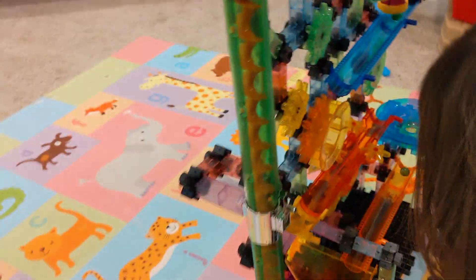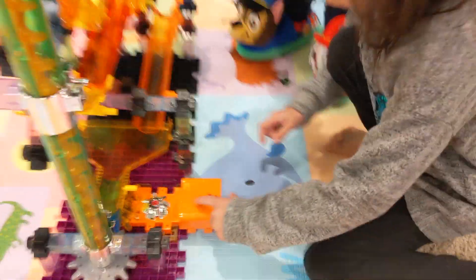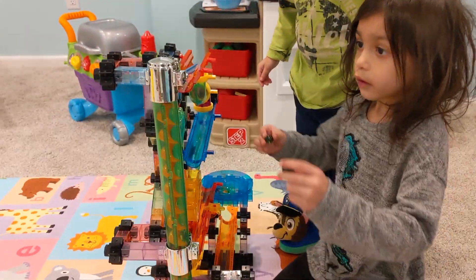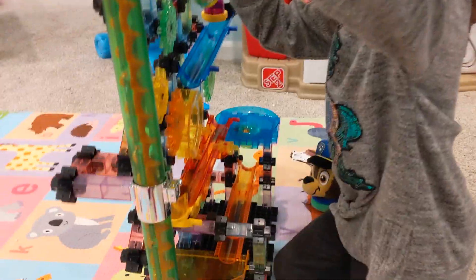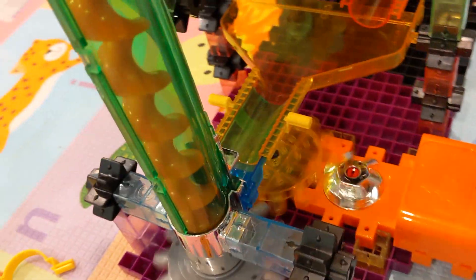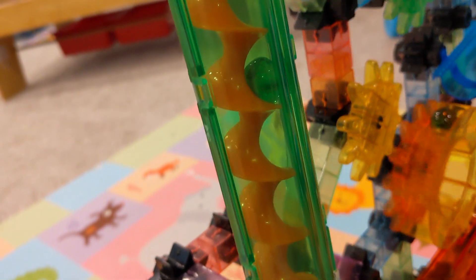Let's show everyone how it works. Check this out, guys. Push that button, Grace. Put the marble right here — watch it go, watch it go. Here it goes! There it is. It comes out on the top here, guys — look at the top right now!